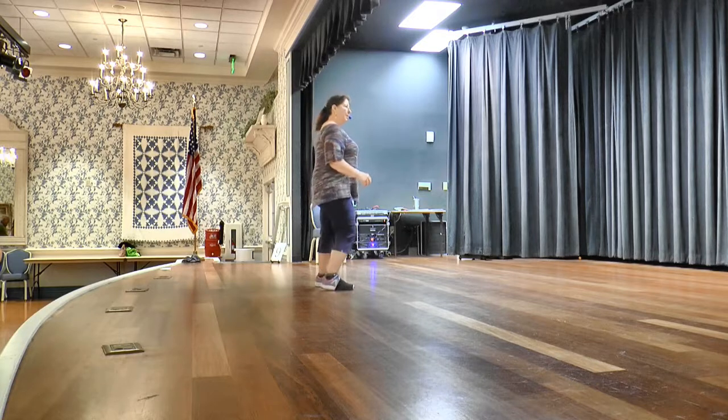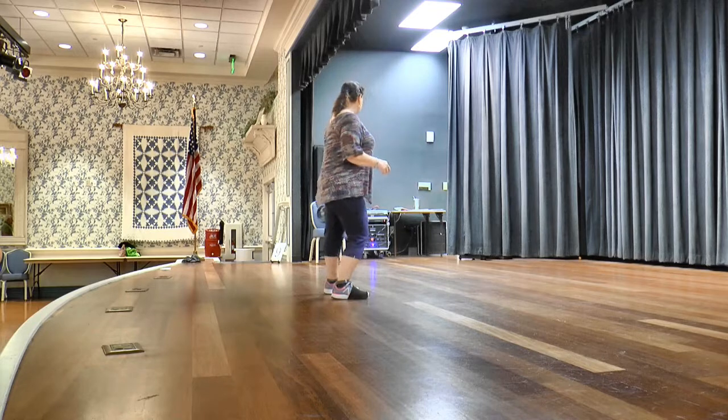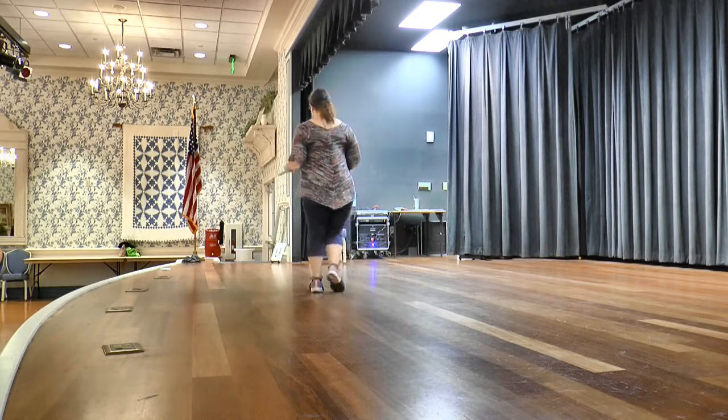Bump, stop, seven, eight. Bump, right, and left. And basic to the right, touch. Bump, left, and right. Left, together, left, touch. Step a quarter, turn a quarter. Step, touch, turn a quarter.